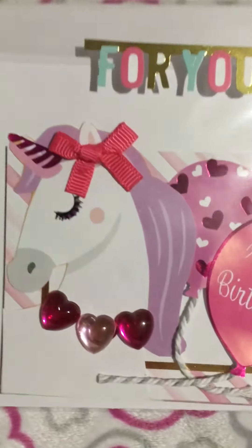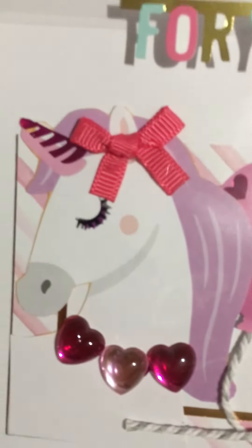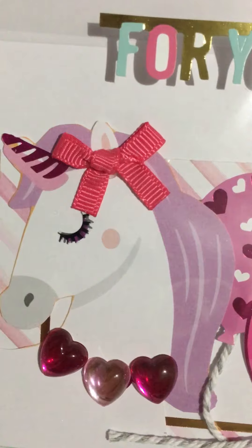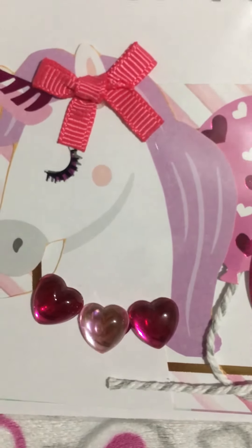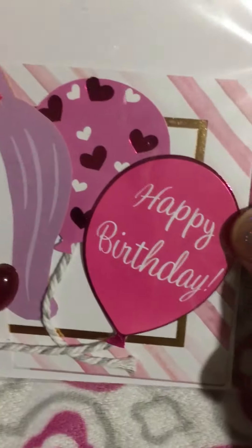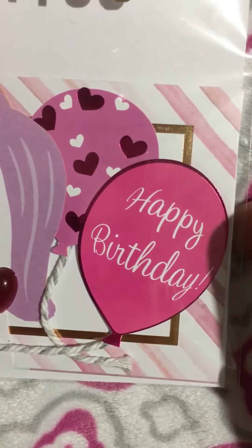I basically just cut out that little unicorn as you can see there. I added an eyelash sticker to her eye, a little bow on her ear — those are just some cute little pink heart stud stickers. I cut some yarn and added it to the balloon, and since it is her birthday, I added some birthday balloons.